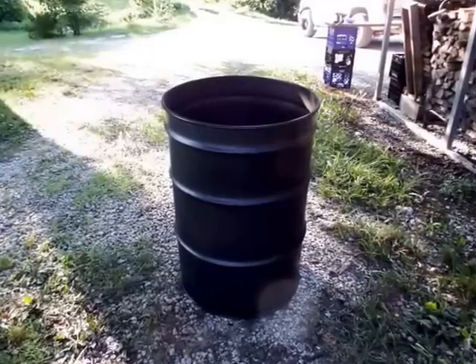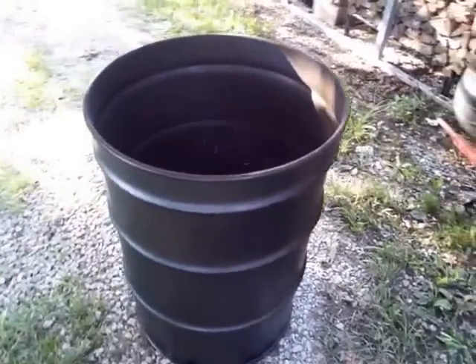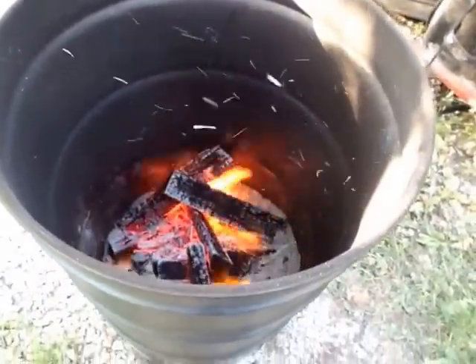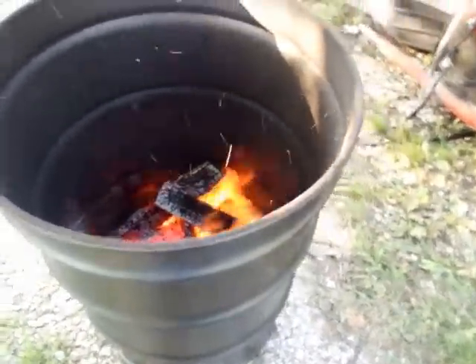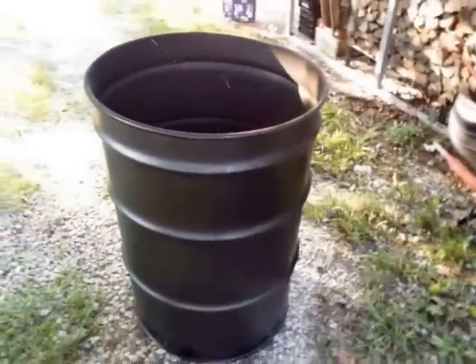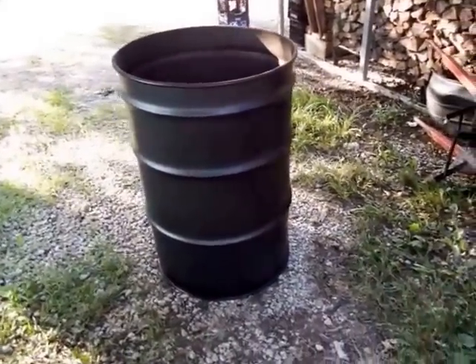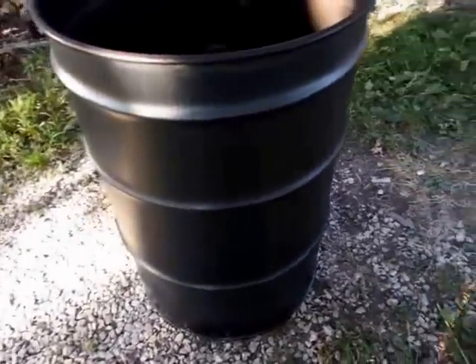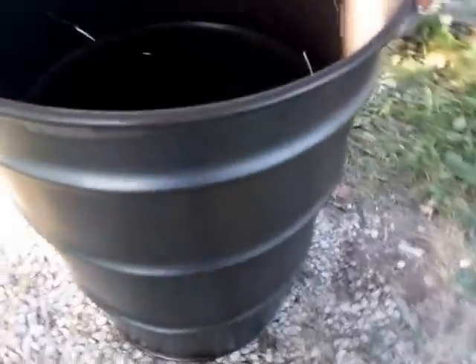It did have a rust inhibitor — all steel, no liner. You don't want one with a liner because you have to really burn it out. All I had was a light coating of rust inhibitor. I'm burning it out with oak for about an hour. It kind of flattened the paint but didn't really blister it anywhere, so I don't even know if I'm going to paint it.